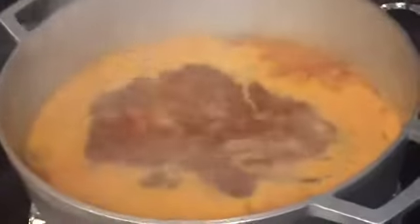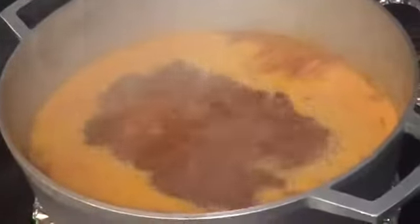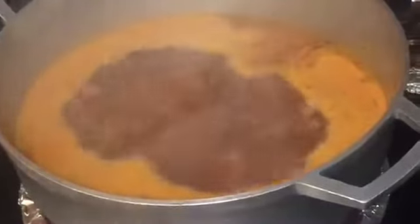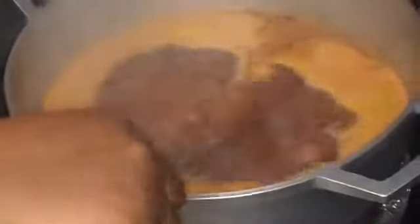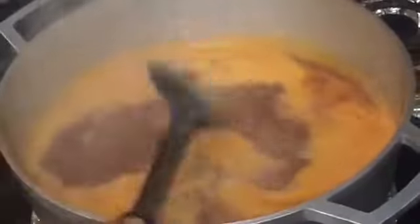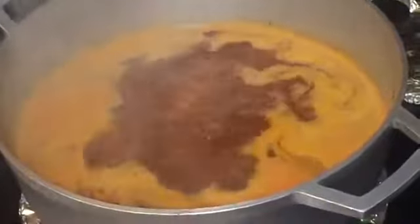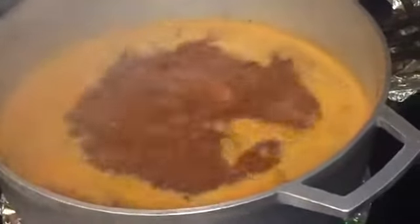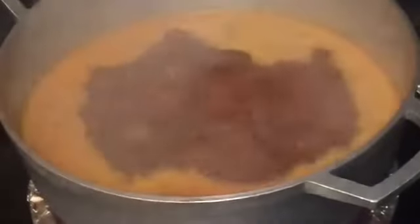Now I'm gonna add my Maggi and some salt. You can choose to add them anytime you want — it doesn't matter. Next I'm gonna add some parsley; you can add cilantro if you have it, it doesn't have to be parsley.